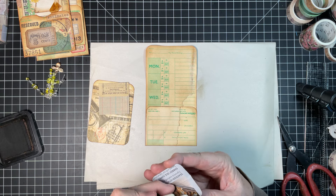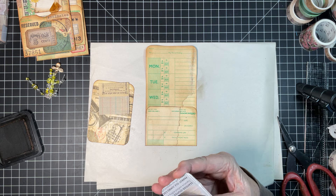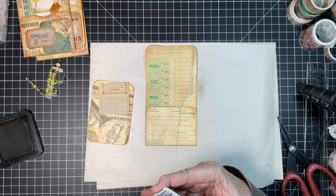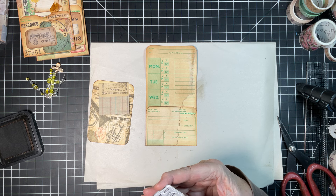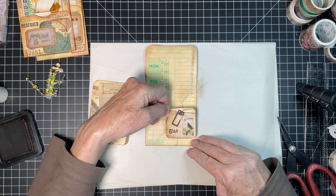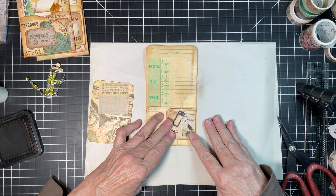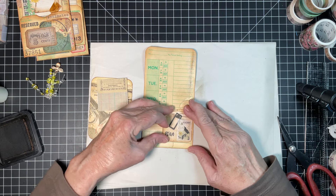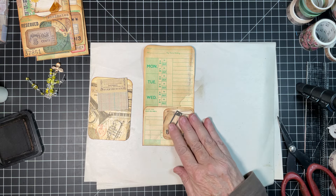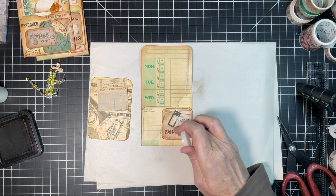I want to thank those of you that have purchased my glue dangles — I really appreciate it. Be sure to let me know what you think. It was my first release of glue dangles, so it's nice to get feedback when you have your first one and want to make sure they're good. I already like what I see!